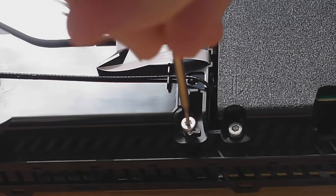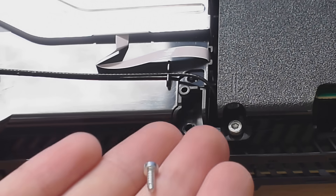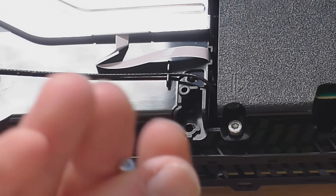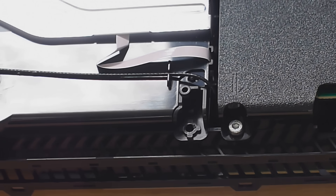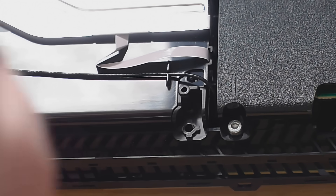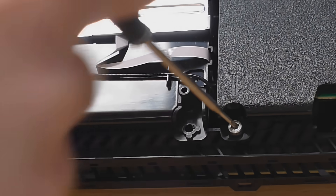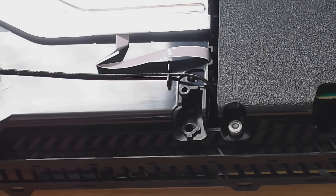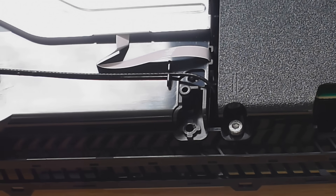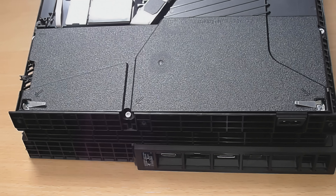Using a flathead screwdriver to take out security Torx screws is really not that difficult if you get one the right size. Also, when you're doing that you can break the little security bit in the middle off. If you do that, that's even better, because then you can just get a normal Torx screwdriver to take the rest of the screws out.